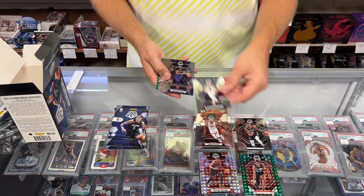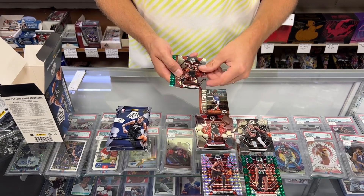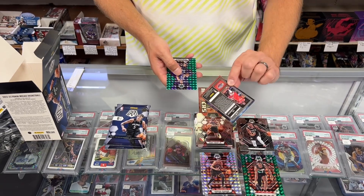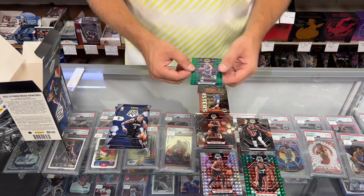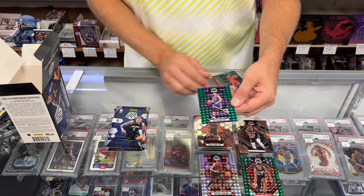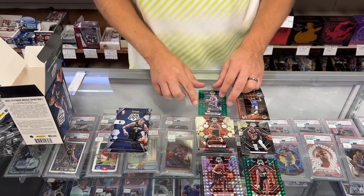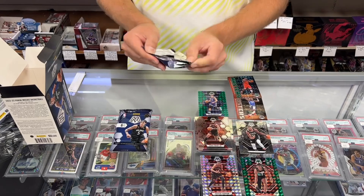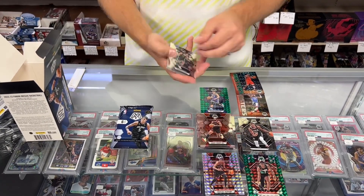Donovan Vincenzo, Anthony Davis, Paul George, Gary Trent Jr. A Jam Masters Prism non-numbered of Zion Williamson — you can see the difference there. And we have a green parallel of Kevin Herter, non-numbered. Lots of non-numbered parallels — that's a theme here.